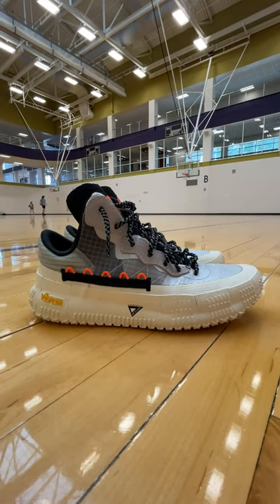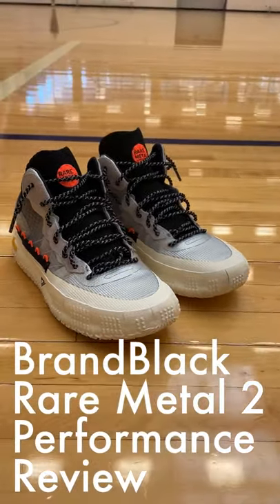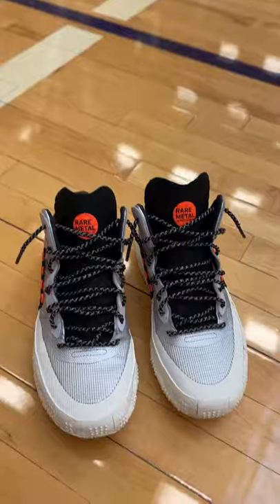No intro needed — my name is Tam, and here is my performance review of the Brand Black Rare Metal Tube. I have played basketball in these for around 20 hours on an indoor hardwood court.